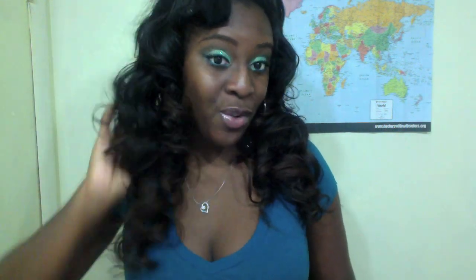Hey guys, it's Chi Chi Doll. So I have a review and a giveaway to do for you guys. The company I'll be doing the review on is called YourFashionFrenzy.com.